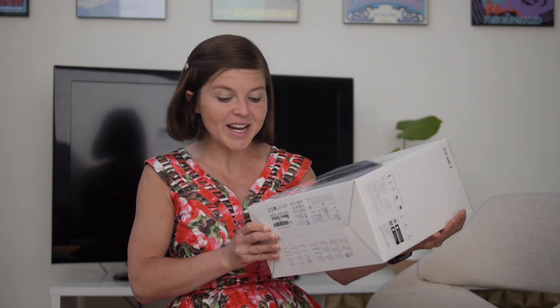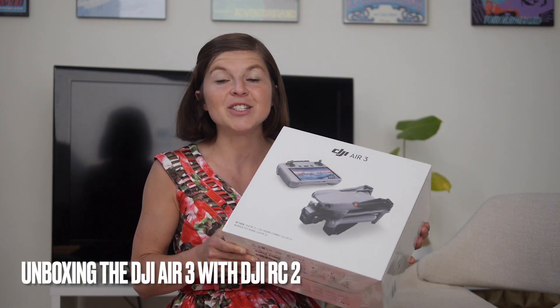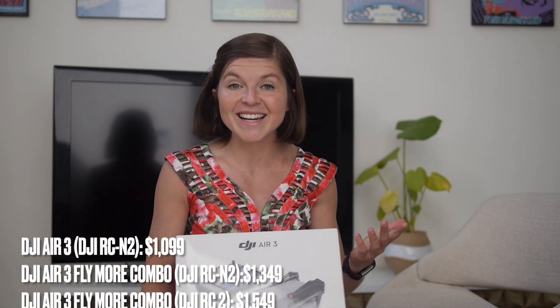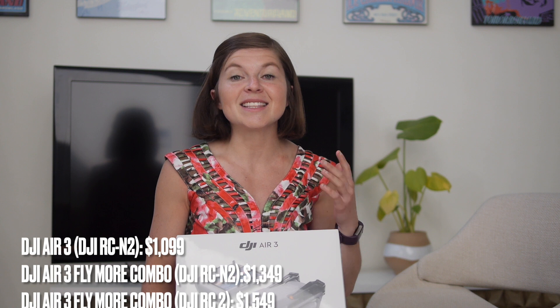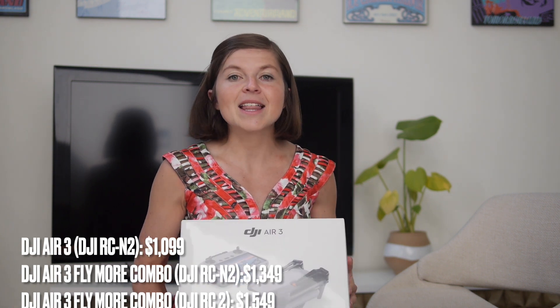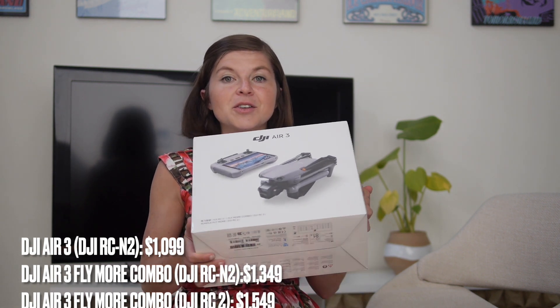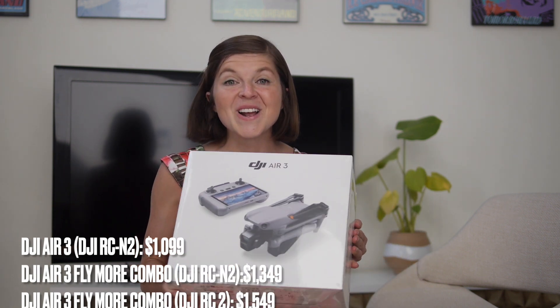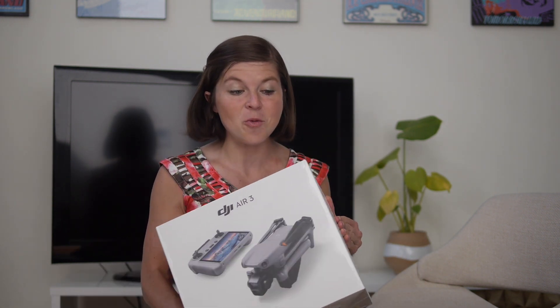This is the DJI Air 3 with DJI RC2. This drone ships in a few different combinations based on the controller you get. It starts at $1,099, there's a version at $1,350, and this version is $1,550. I wanted nothing but the best when it comes to the controller. So let's go ahead and open this thing.